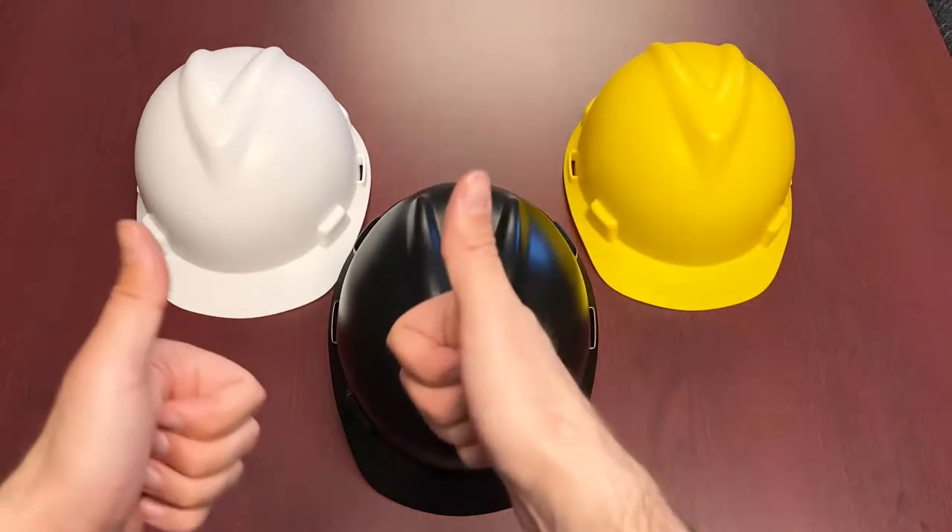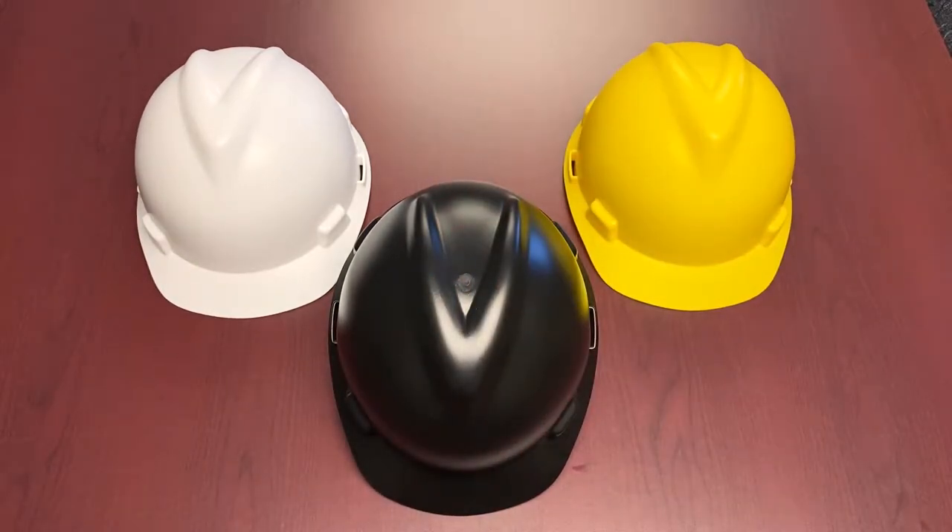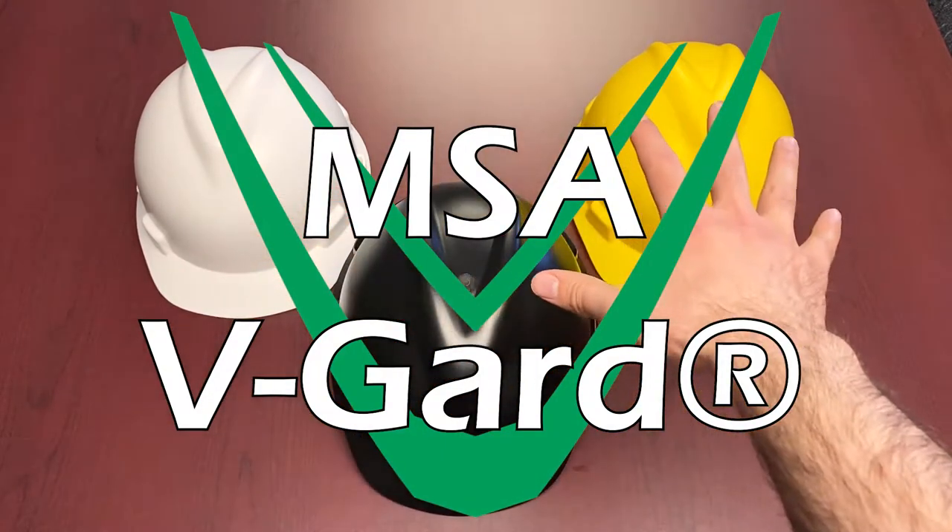Hi everybody and welcome back to another episode of Feature Friday. This week we're going to be talking about the MSA V-Guard hard hats that we have in front of us here.